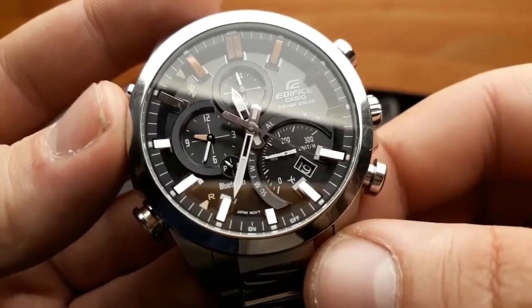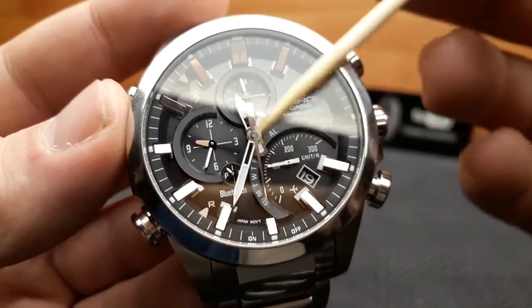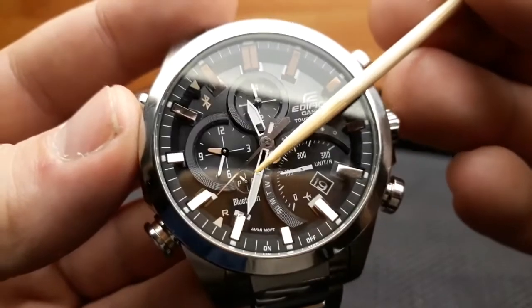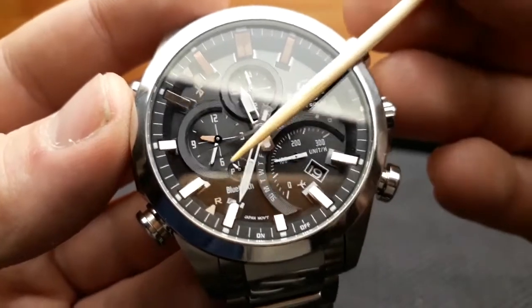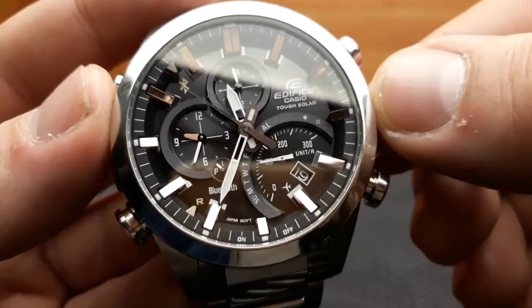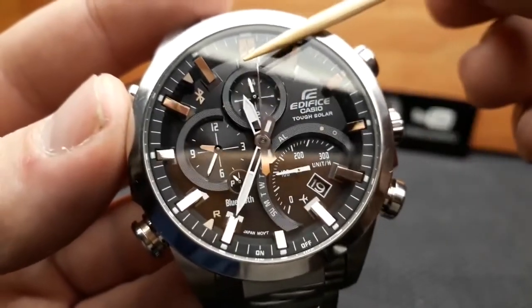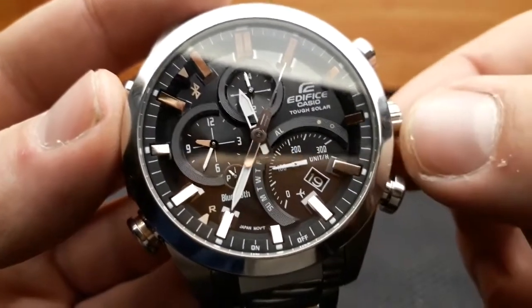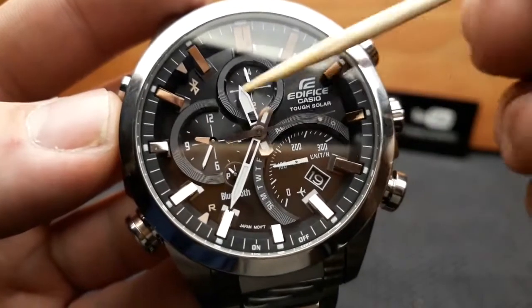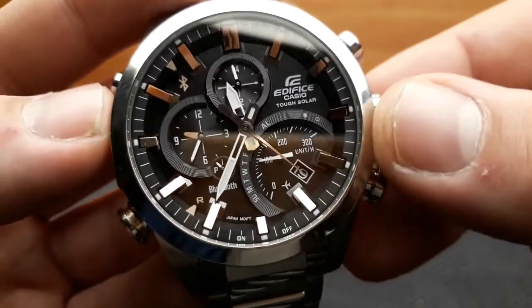The watch also has a power saver mode. If the watch is in the dark from approximately 8 PM to 8 AM without sun exposure, the second hand will align at 12 o'clock — that's the first step of power saving mode. If left in the dark for seven days, all hands align at 12 o'clock, but the date keeps running. Activating the watch is done by exposing it to sunlight or pressing any button. When the battery is dead, all hands align at 12 o'clock and the date resets to one.